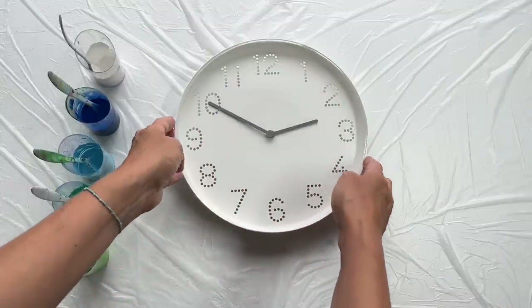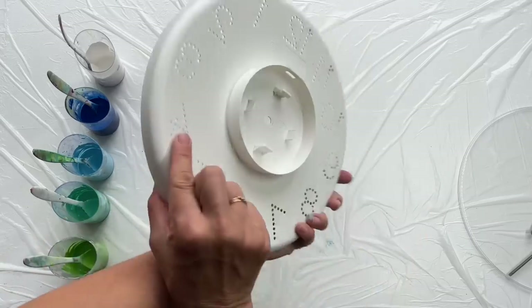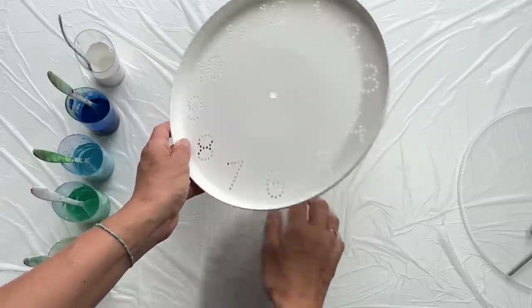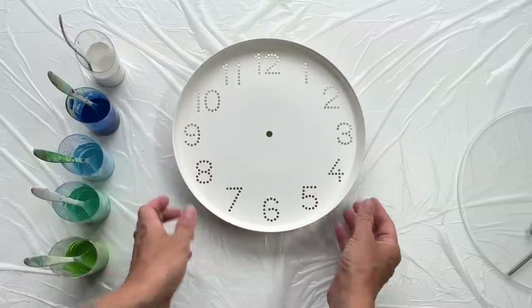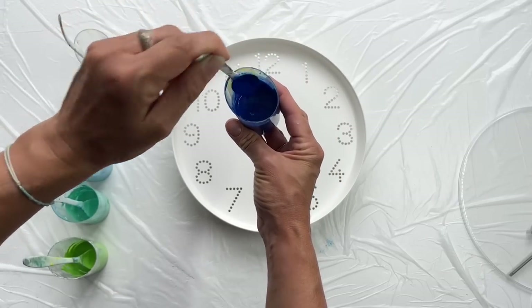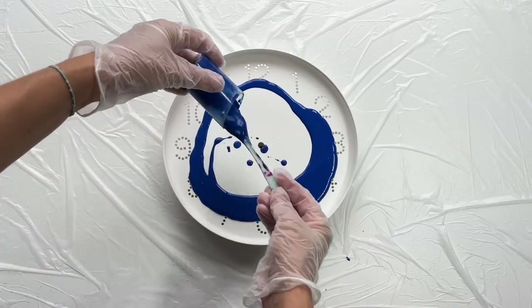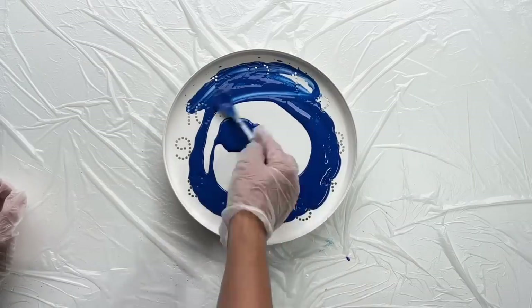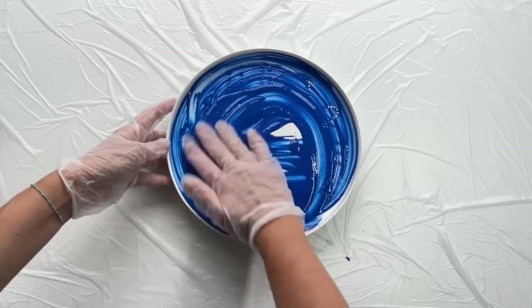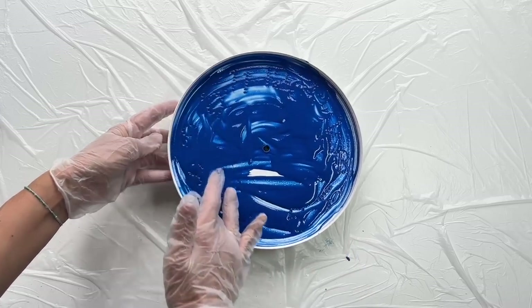Firstly I'm gonna take this apart, so let's put it aside and leave it like this. It looks like this on the other side, so it's good that the color drips will be on the bottom, not stuck to the table. And I'm gonna start with this velo blue which will be my base paint, so let's cover it with blue.